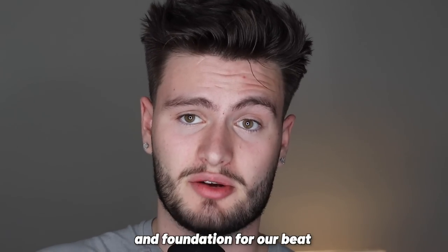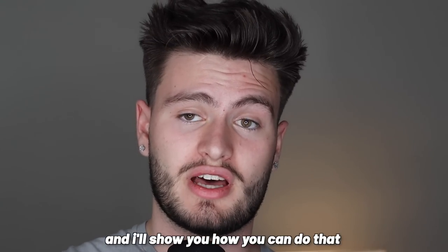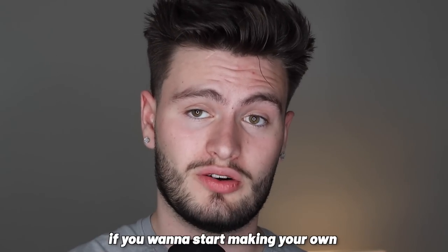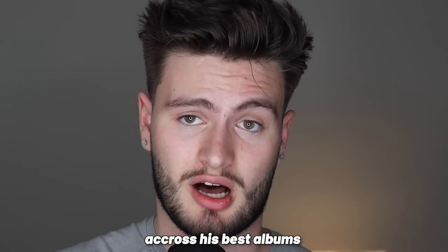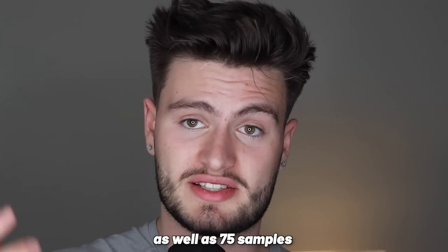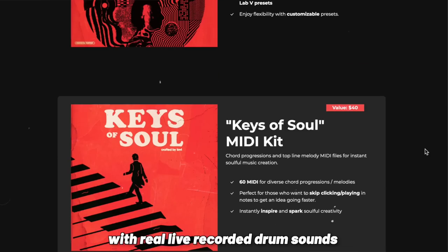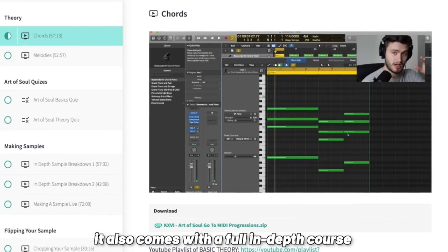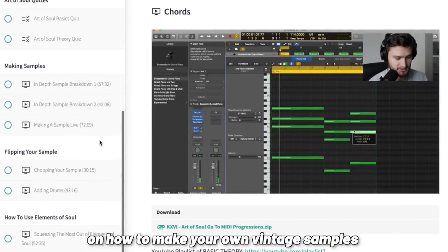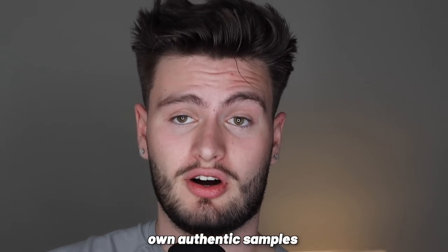Now we've got a great skeleton and foundation for our beat. If you want to start making your own vintage samples like Kanye uses across his best albums, I dropped the Elements of Soul kit, which includes all the sounds used in this beat, as well as 75 samples, over a thousand live instrument one-shots and phrases, vocal chops, a full drum kit with real live recorded sounds, and much more. It also comes with a full in-depth course on making your own vintage samples with over seven-plus hours of uncut video. Click the first link in the description below.